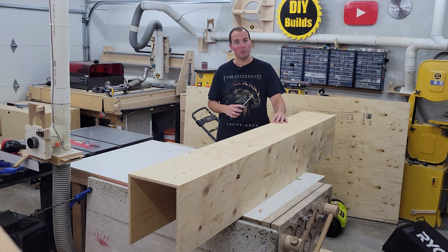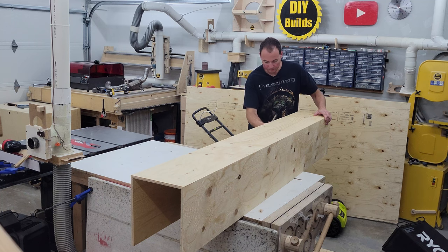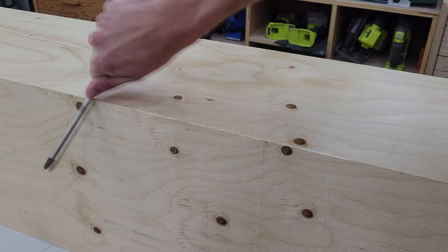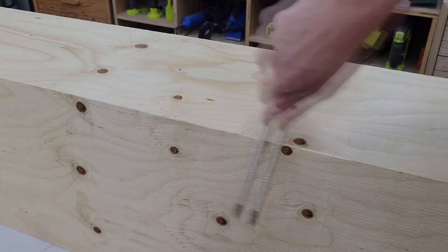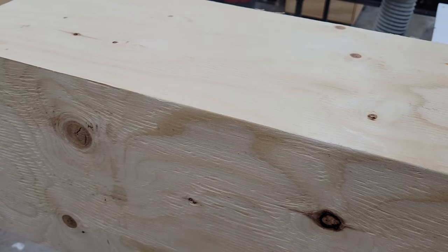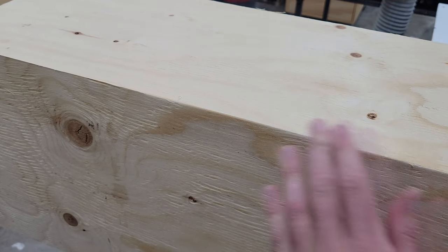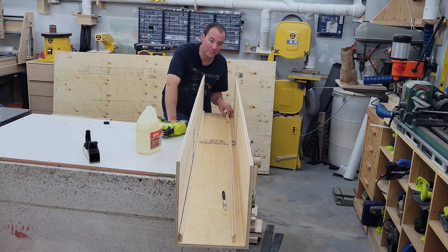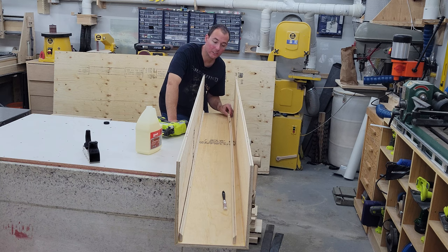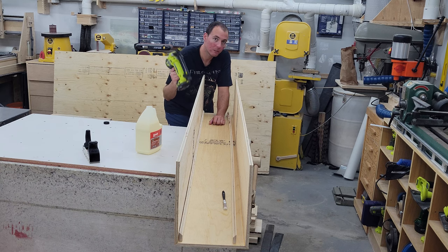The next thing we're going to do is add off-cut pieces of plywood as gussets in the corner to really strengthen those miter joints. On either side we're going to slather them both in glue, then keep them in place with some 1-inch brad nails.